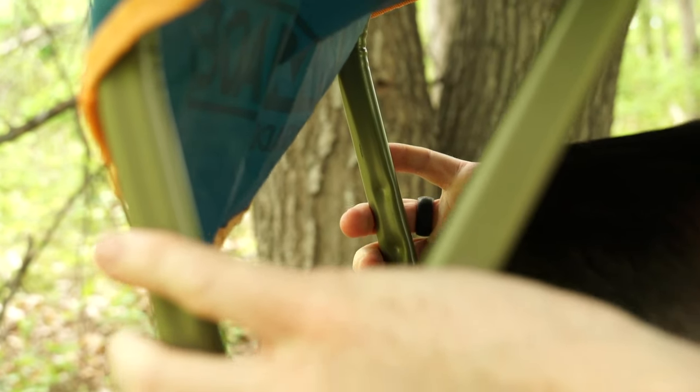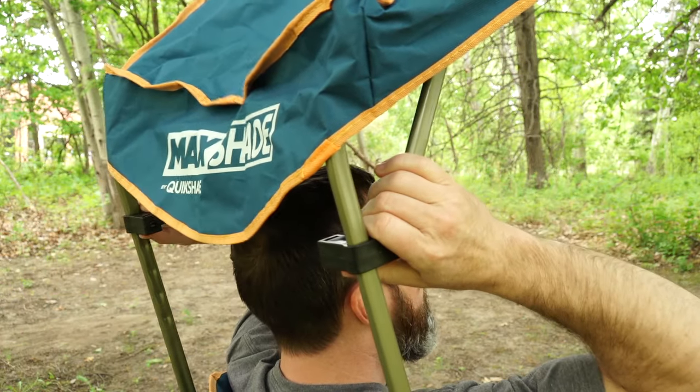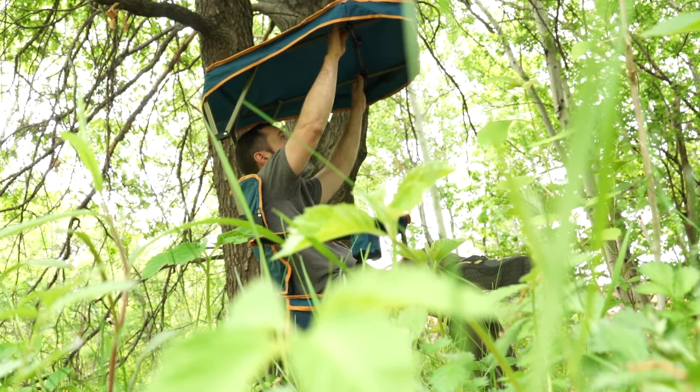There are these little kind of like divots in the arms back here and it just kind of adjusts. You can hear that little click when it goes up and down. It works great, it's fantastic. So if the shade is a little bit off and the sun's more in front of you, you can tilt it a little bit or put it back a little bit. Very easy to do.